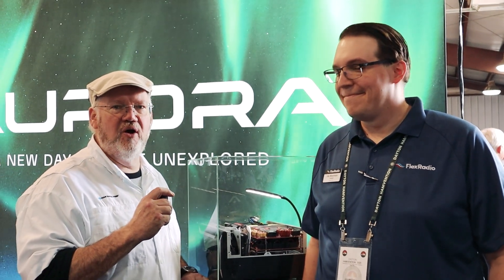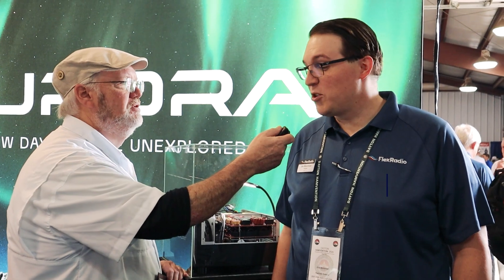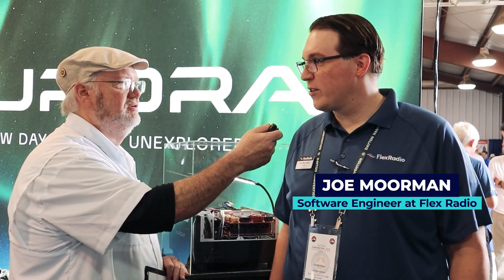I'm Jim, N4BFR, and I'm here with Joe Moorman. I'm a software engineer at Flex Radio.